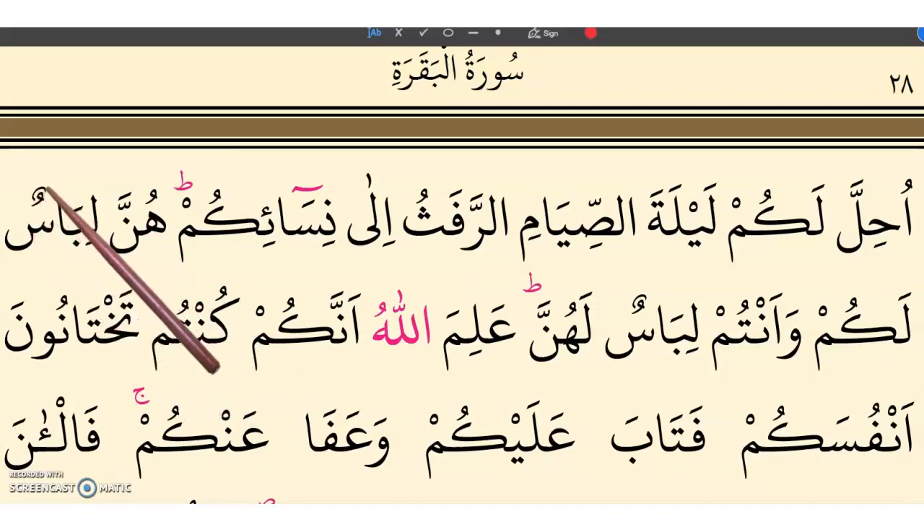Libasun — since we have sa'2 with damma here, and tanween after that, laam from the next word — we connect the seen with the laam. Libasun lakum. Wa antum. The laam is quick but extended — long. Libasun lakum.